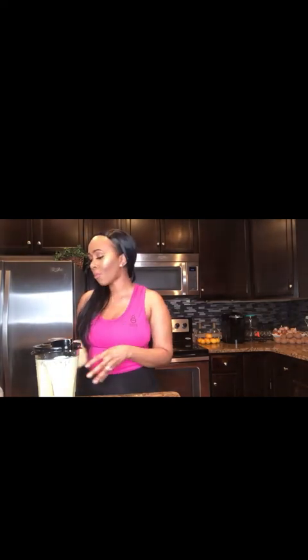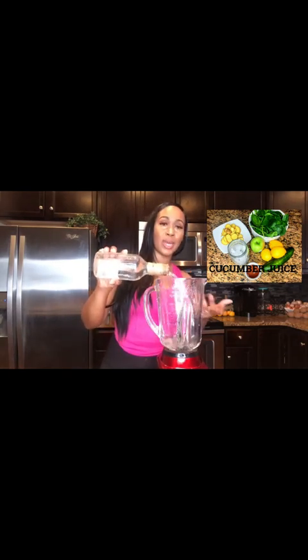Drop me a comment after you've made this one and let me know how you feel about it. The peanut butter one is my all-time favorite, but this banana avocado smoothie is a really close rival — it's super good.